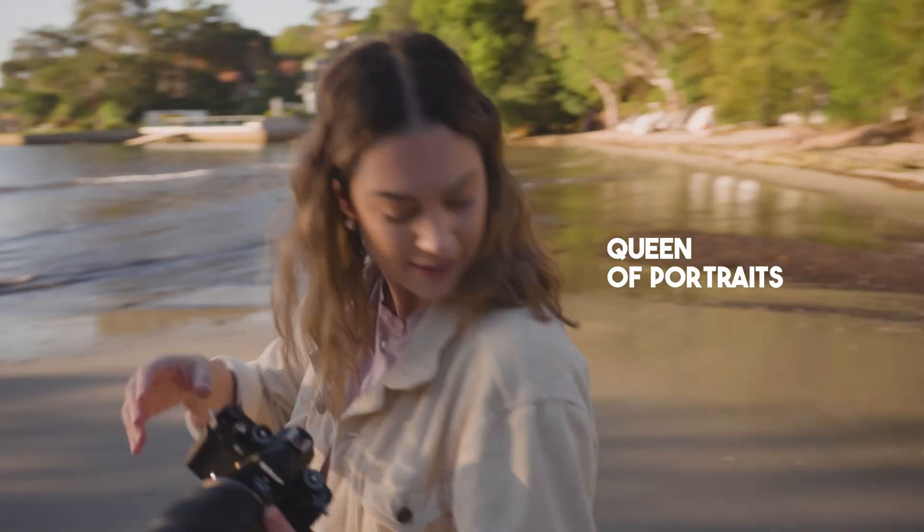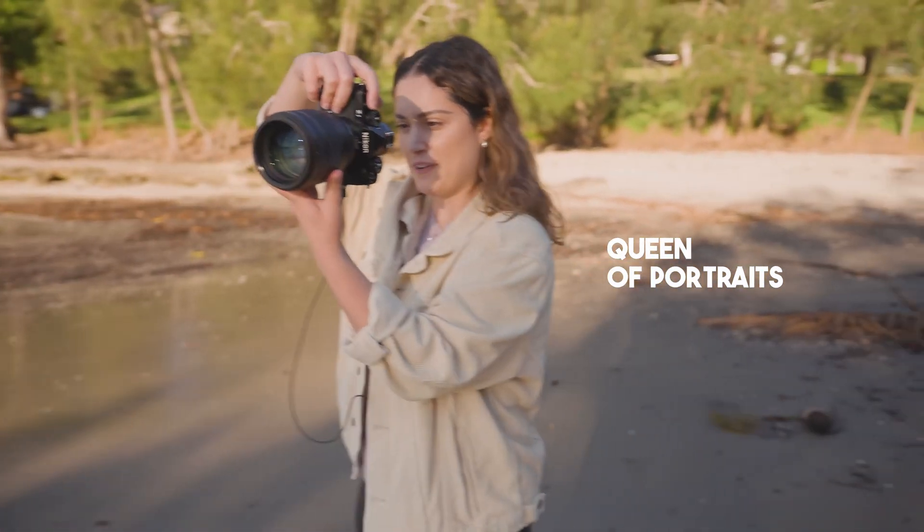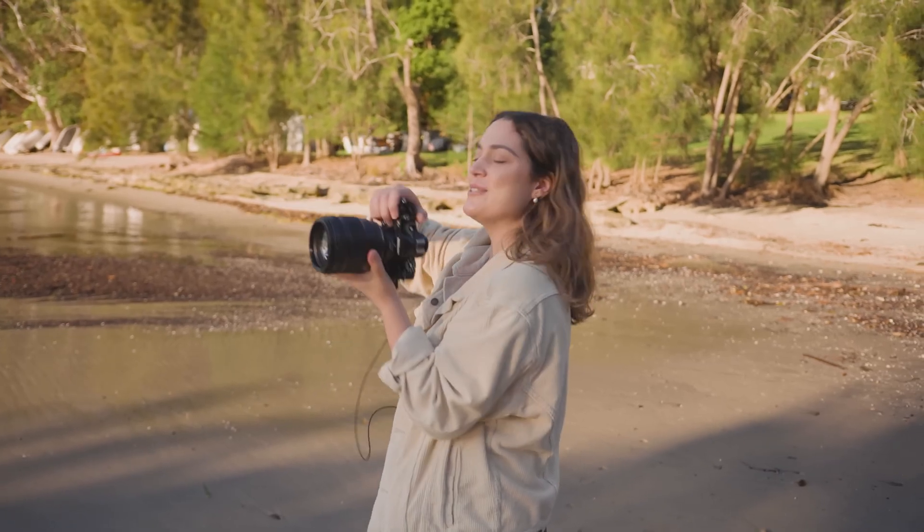Hey everyone, in today's video I'm excited to showcase a new retouching software created by Luminar with the input from one of my favorite photographers, Julia Trotti. Julia's portrait style and editing approach align closely with mine, so I was thrilled when Luminar reached out to offer me a chance to try this software, Aperty.